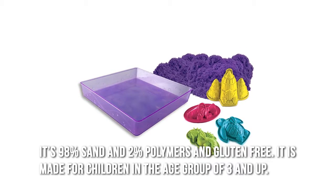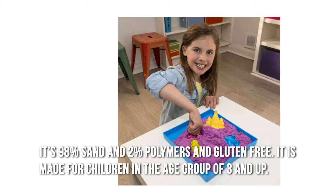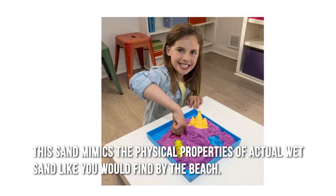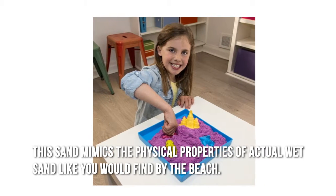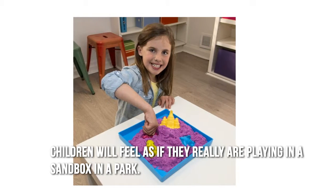It's 98% sand and 2% polymers and gluten-free. It is made for children in the age group of three and up. This sand mimics the physical properties of actual wet sand like you would find by the beach. Children will feel as if they really are playing in a sandbox in a park.